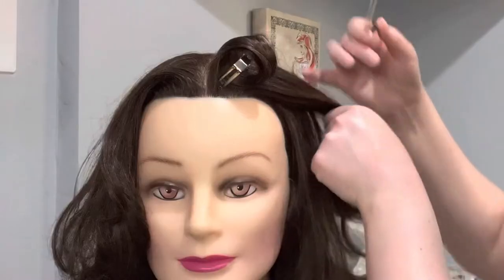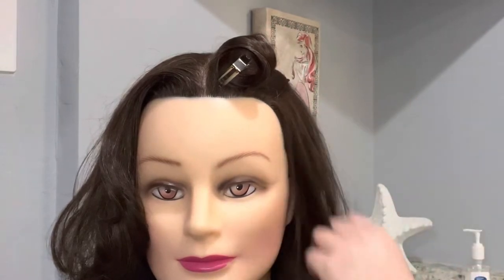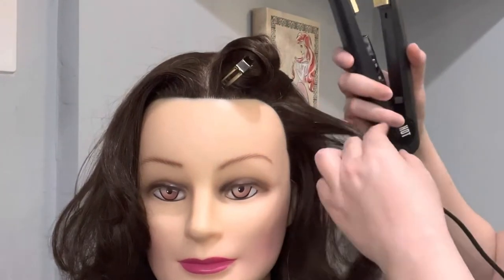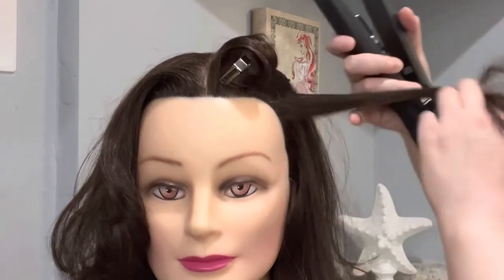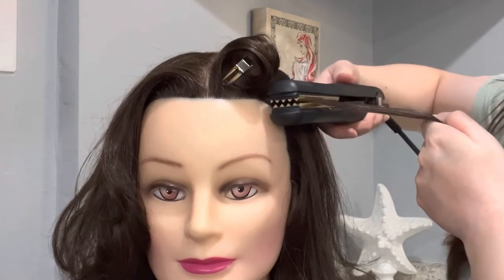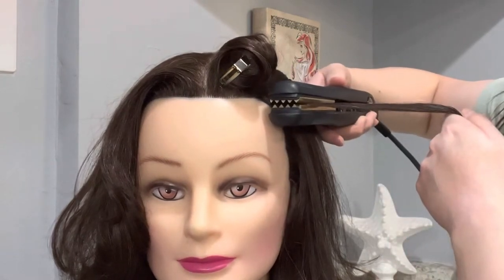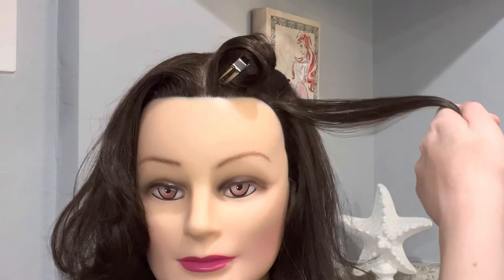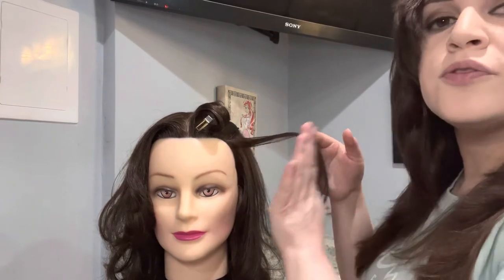So while that curl cools down, I'm going to show you how to use the crimp iron. I'm going to go ahead and clip this out of the way, grab this section right here, and just apply it there. Now notice how I'm applying the iron — I'm not applying it like this, I'm applying it up here and then I just do a few taps. Now before I let it go, I want you guys to pay attention to the fact that this section of hair is at a 90-degree angle from the head.